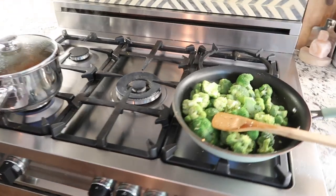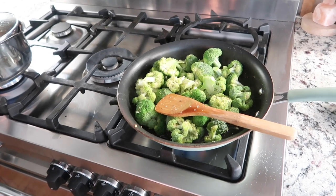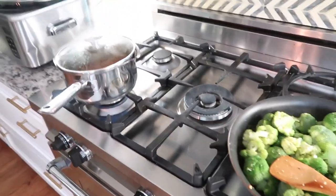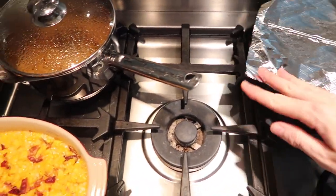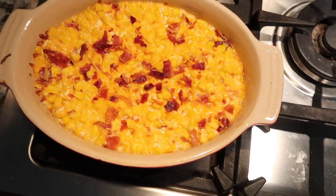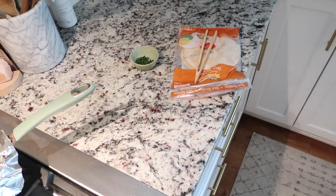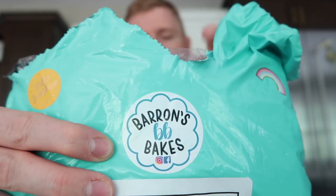I decided we needed something green, so I chopped up some broccoli with salt, pepper, and a little lemon pepper seasoning, cooking it in the pan with a little bit of water. The beef is done, I made Spanish rice, the corn is done, and we've got broccoli. I'm going to have the broccoli and the beef — the rest is for Stephen. Stephen's not home yet so I'll cover these up, heat some tortillas on the stove, and I have chives chopped up to throw on right before serving.